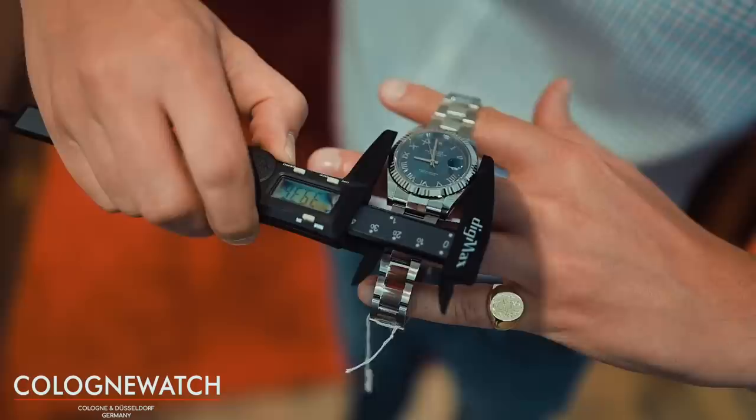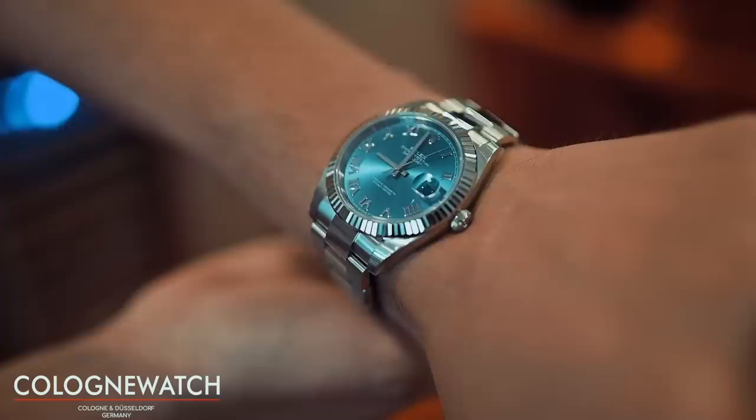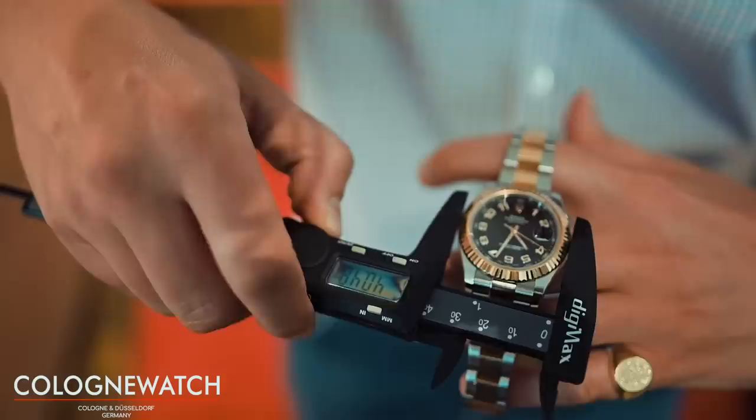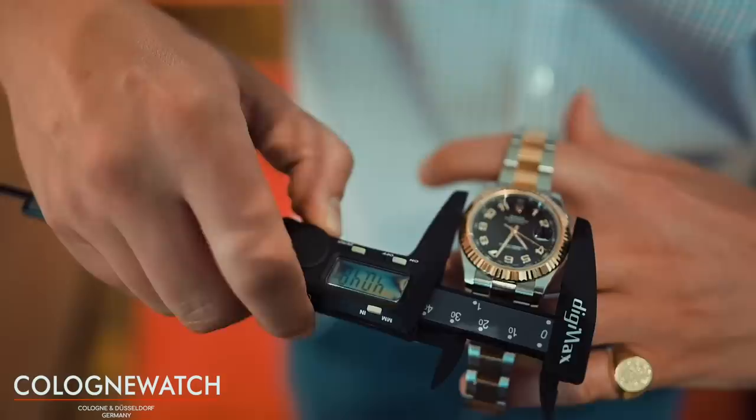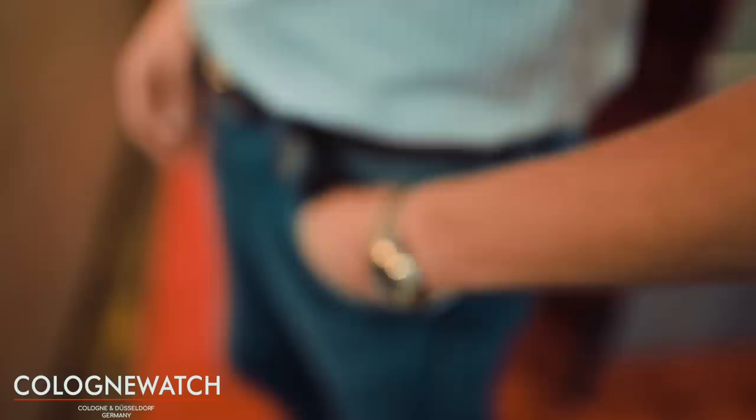Wenn man die Uhr ein bisschen klassischer haben möchte, nimmt man sie ebenso am Oisterband, eben mit einer Weißgold-Lünette, ebenfalls in 40 mm. Und wenn man jetzt so einen richtigen Sportkracher haben will – ich habe das leider nur in einer Stahl-Gelbgold-Variante, die ist dadurch ein bisschen zu klassisch für dieses Beispiel – dann nimmt man eine Rolex Datejust II. Das ist eine 41 mm Variante in Stahl und Gelbgold, hat eine Gelbgold-Lünette, eine geriffelte Lünette. Die Datejust II, die abgeschlossene Version der großen Datejust, gab es nur am Oisterband – nie am sehr klassischen und filigranen Jubiläuband, was bei dem verhältnismäßig massiven Gehäuse auch nicht hundertprozentig passen würde.